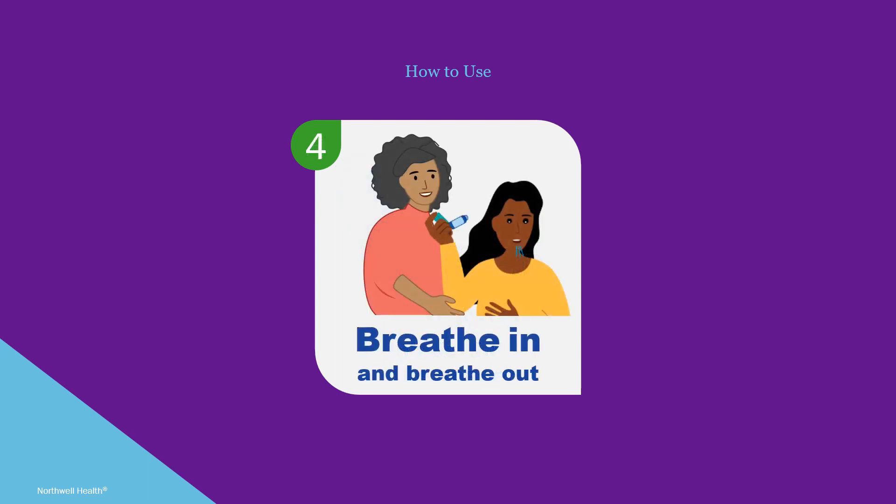Next, breathe in and then all the way out. Using a spacer and mouthpiece requires coordination, so children less than six years of age benefit from using a spacer and mask.